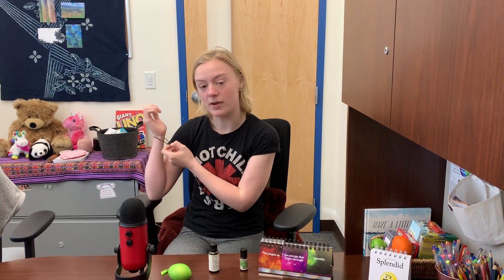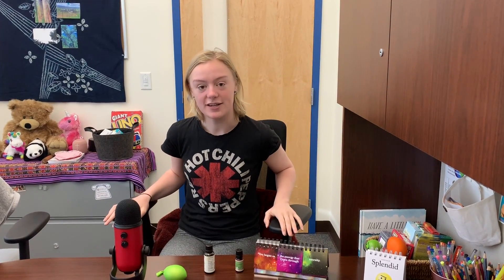Next you have to think of three things that you can feel. So I can feel my shirt on my body right now, I can feel my ponytail holder on my wrist, and I can feel myself sitting in this chair right now.